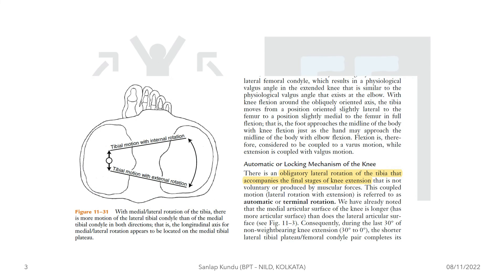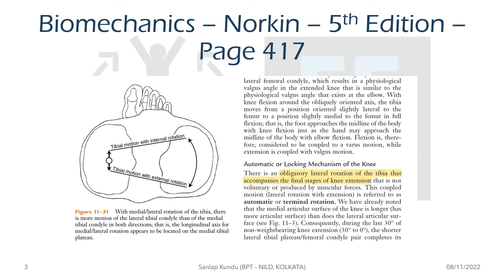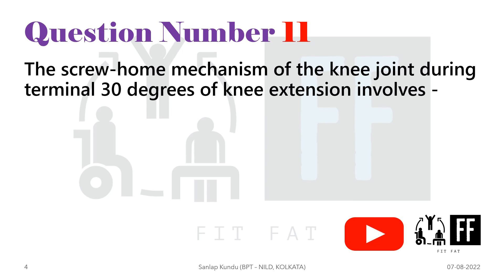You can find all of this in your biomechanics Norkin book, fifth edition, page 470, which states there is an obligatory lateral rotation of the tibia that accompanies the final stages of knee extension. The question comes directly from this line. The answer to question number 11 is option A: lateral rotation of the tibia.